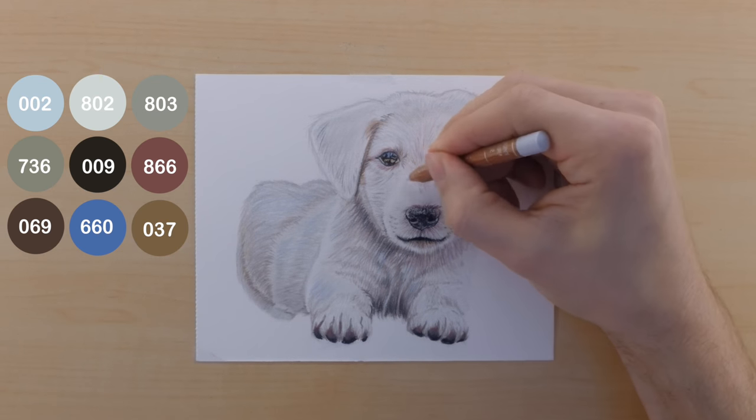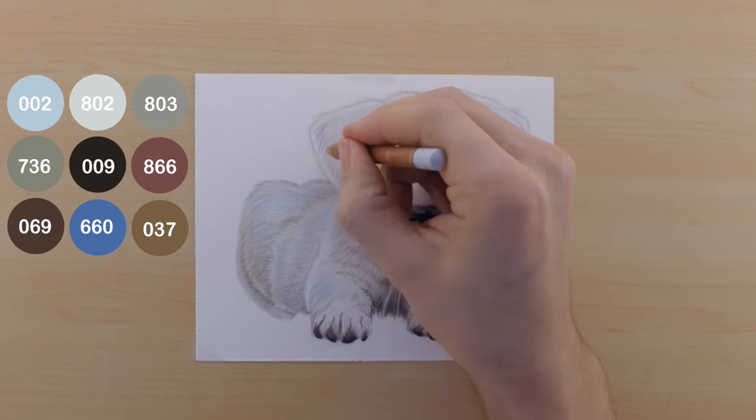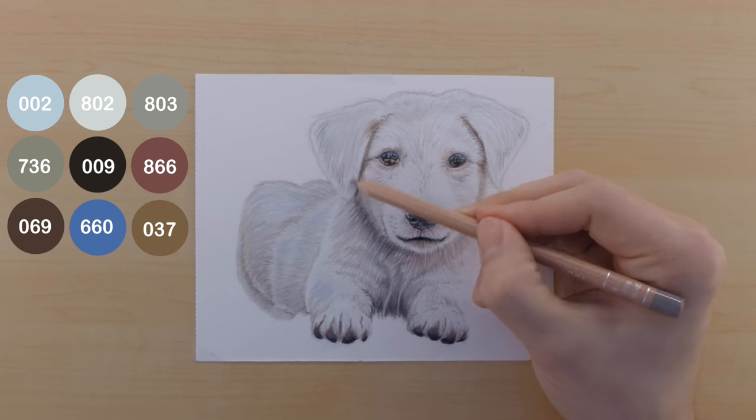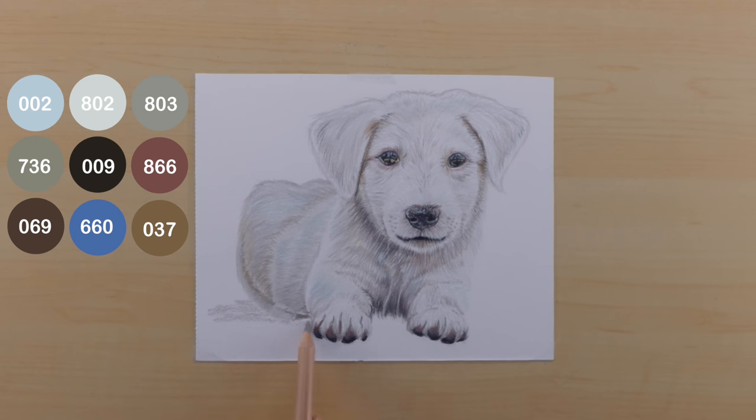The last bit of detail I add is some white to add a few whiskers. Then I use the 802, 803, 660, 866, and 009 to create the shadow underneath the dog. This was kind of a last minute decision but I think it really helped the dog sit on the paper much nicer.